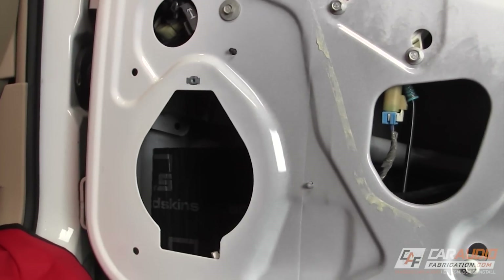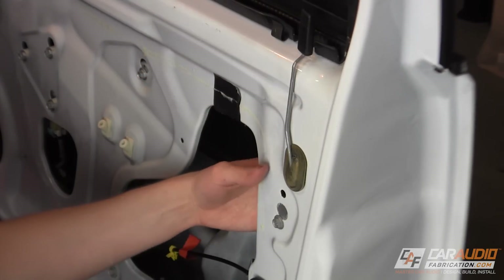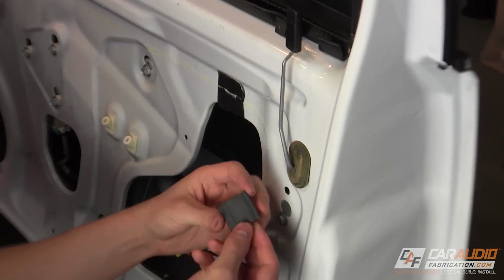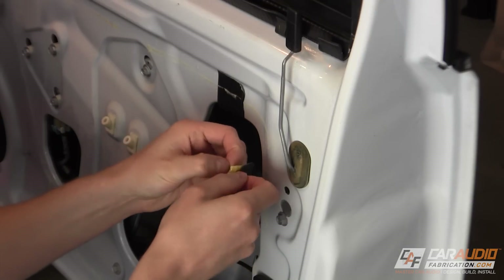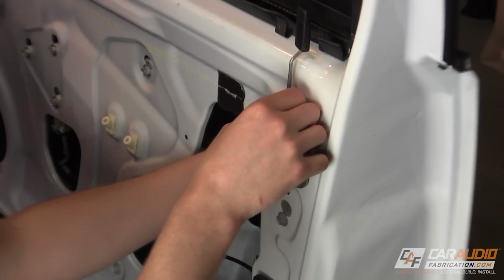Next I turn my attention to the inner door skin sheet metal. Before I do so, I want to address any potential sources of vibration. For example, I found that the manual locking mechanism on this car vibrates against the sheet metal, so I cut a small piece of SoundSkins and stick it in a location to stop the vibration. The closed cell foam layer works to effectively decouple surfaces from one another.